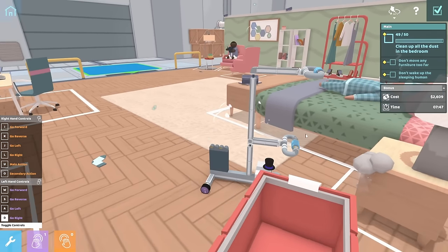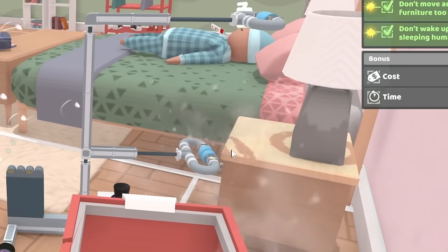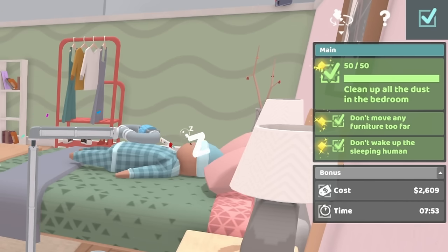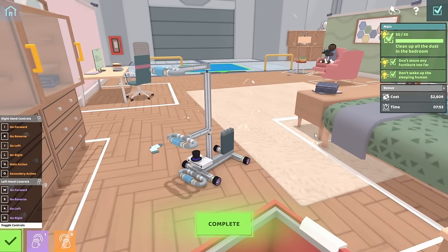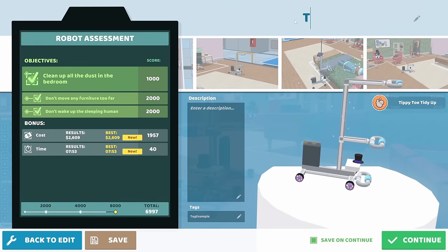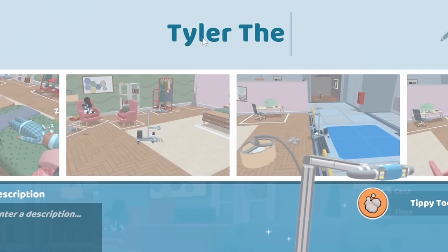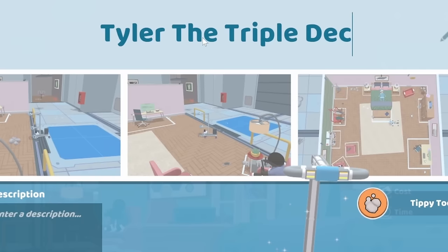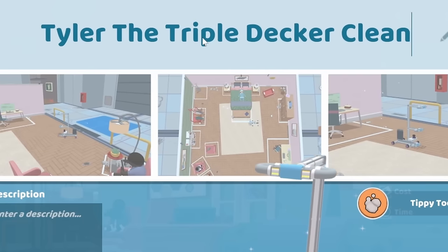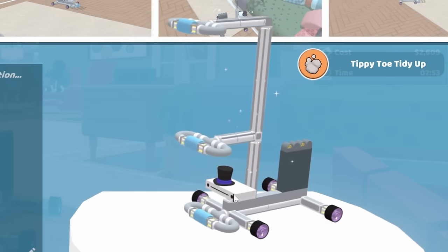Our triple-decker cleaner is amazing. I'm gonna name you... Tyler... The... Triple... Decker... Cleaner. Yes! Look at him! He knows he did a good job. And a nice score to boot.